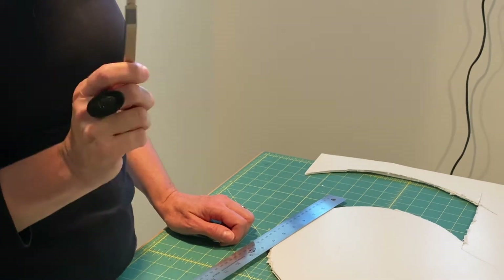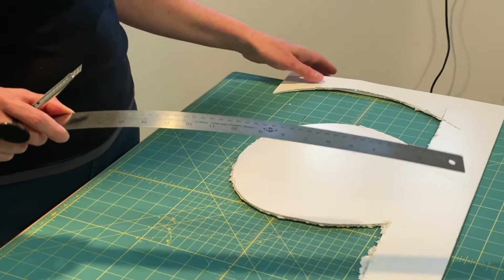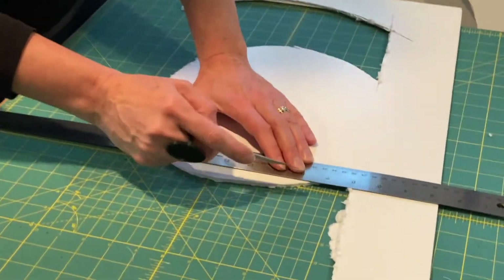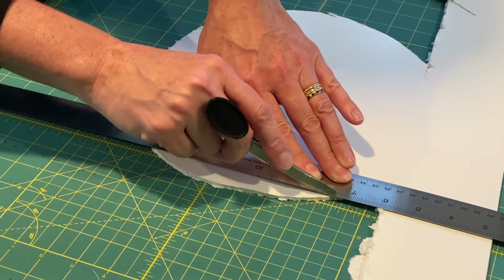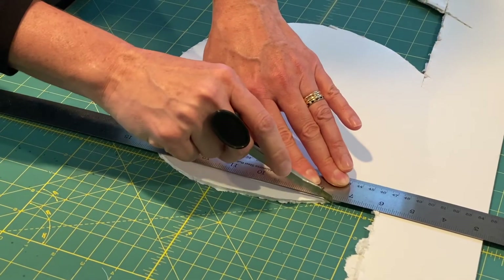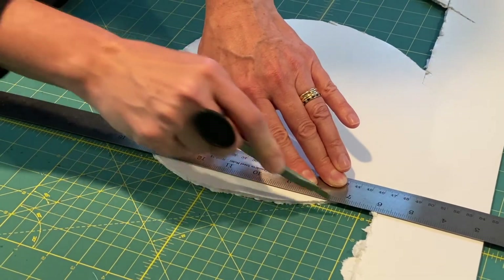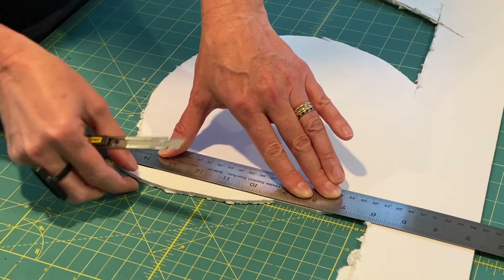That's key number one: sharp blade. The second thing is not to do it all at once. If we want to make a nice clean cut here, I'm going to press down with the ruler with my hand and drag the blade across in just one stroke — I wasn't trying to cut all the way through with that first stroke. Then I do a second stroke and then go for it a third time.